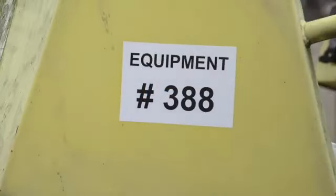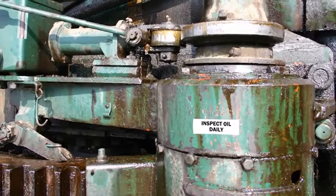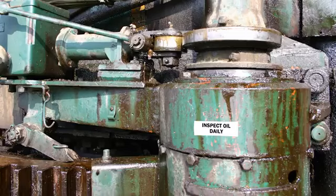Once applied, it's also resistant to gas, oil, and moisture. Pair it with our extreme chemical resistant ribbon, and it's unstoppable. This supply allows you to make signs and labels for hard-to-clean pipes and surfaces without compromising the safety of your workforce.